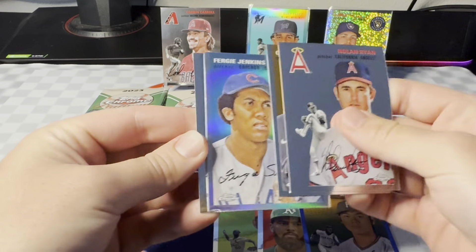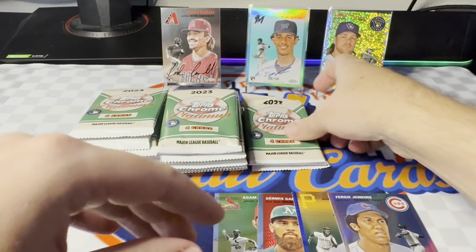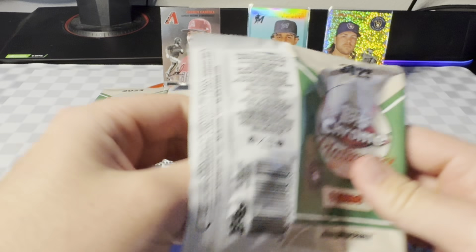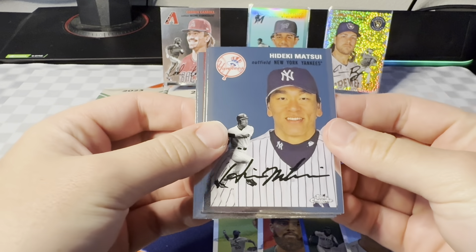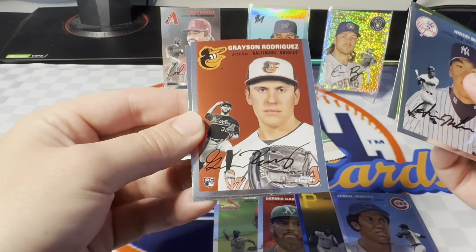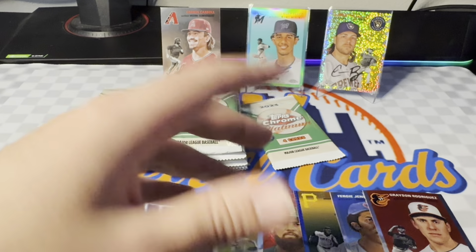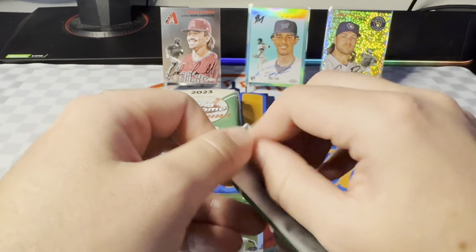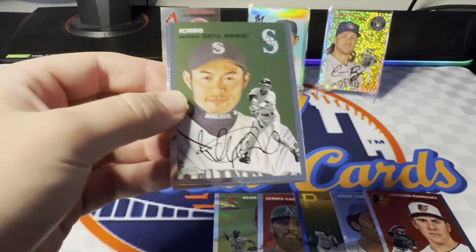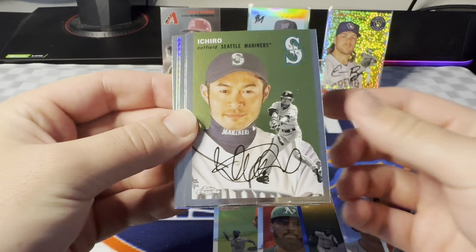Nolan Ryan. Here's a refractor of Fergie Jenkins. Ozzie Albies. We've been killing it with these — we hit a Scott Rowland auto numbered to 75 in one of them, hit a few other rookie autos that were nice. Just a base pack here. Matsui. Nice Grayson Rodriguez rookie. Still haven't gotten an image variation out of this product. I haven't opened too much of it, but it would be really cool to get one of those. Soft Step in the box opened a case — watched all those videos. He did a Gunnar Henderson image variation. That was pretty sweet. Here we got Ichiro.